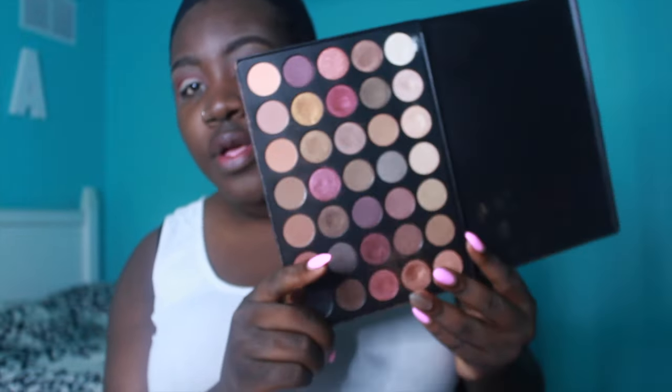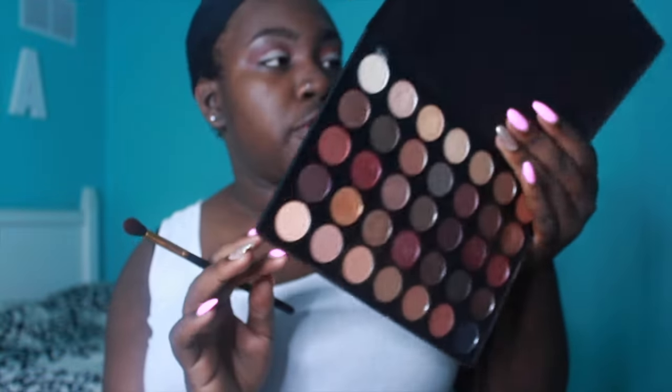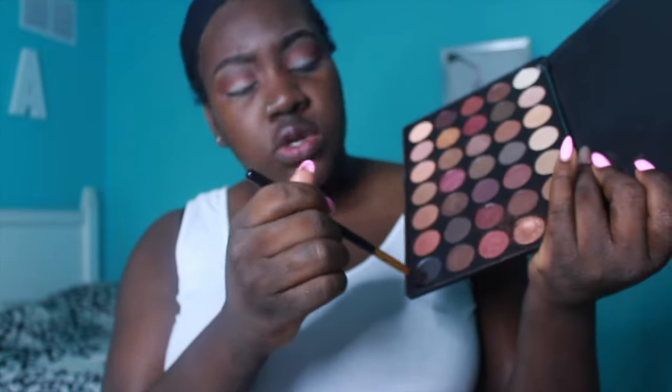A lot of people are asking how come I haven't recorded a video in a while. The truth is, guys, I'm just so busy. I'm gonna be going into this palette which I clearly don't use enough — it's the Morphe 35F palette — and I'm going into the black here. I told you this look is gonna be so simple.